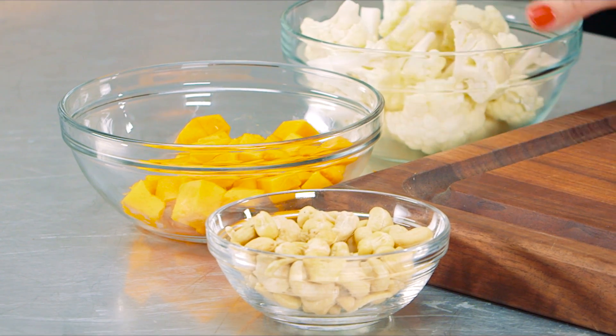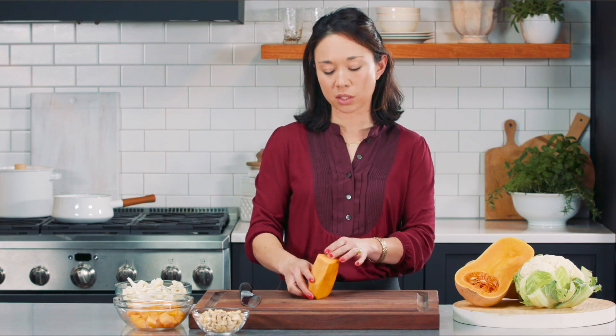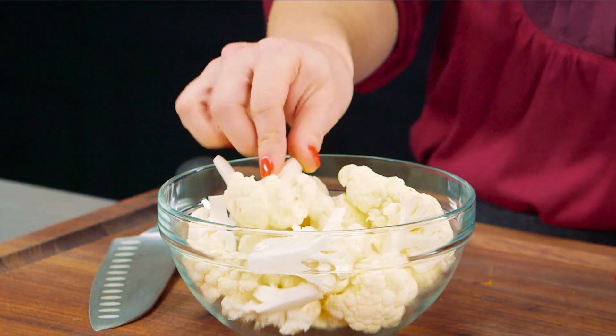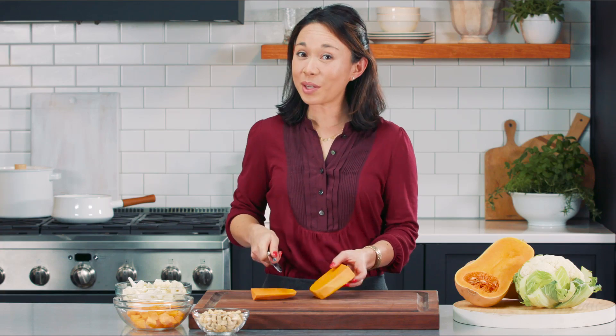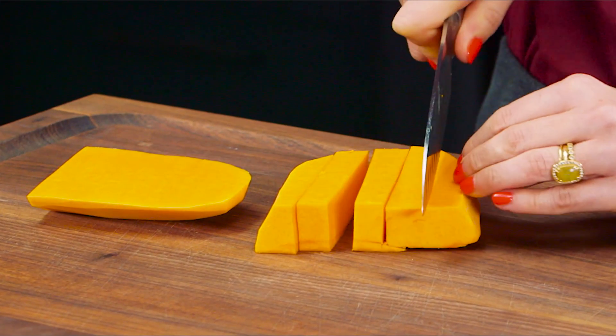We want our vegetables to be slightly different sizes because they cook at different rates. The butternut squash we're going to cut to about a half inch, whereas the cauliflower is in about one to one and a half inch pieces. Let's cut this butternut squash — it's never an easy one to cut. You can also buy it pre-cut in your grocery store in the vegetable aisle.